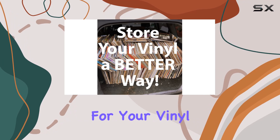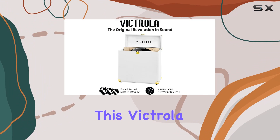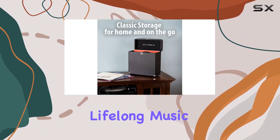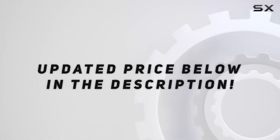If you're serious about preserving your vinyl collection, this Victrola vinyl record case is a must-have. Create and share lifelong music memories with your loved ones. Check out the video description for the updated price.